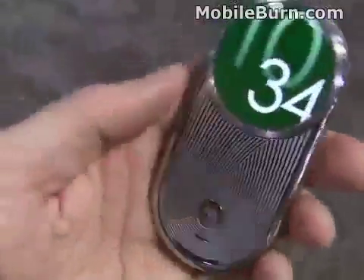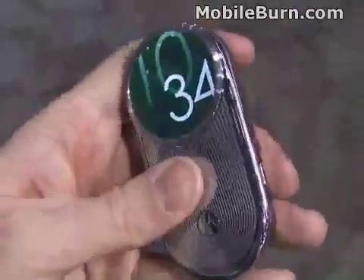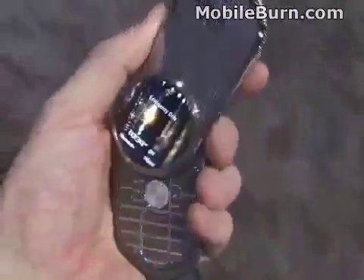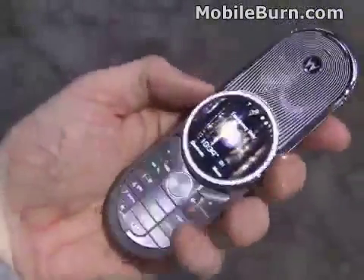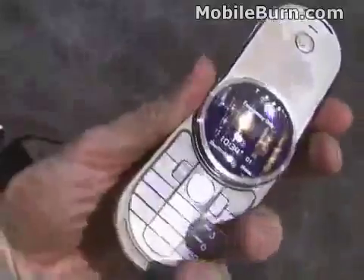It's got a lot of cool features though. It kind of takes its design cues from the old V70 in that it swivels open. It'll swivel open in either direction but only ever goes 180 degrees, so you can't push it further all the way around.